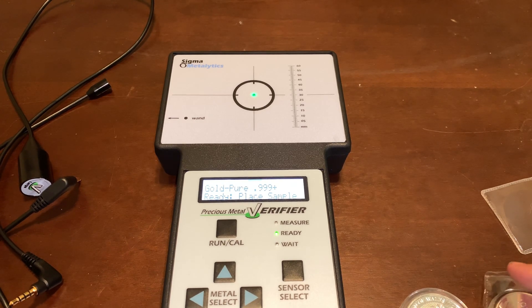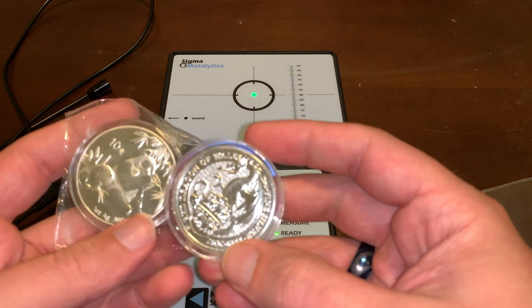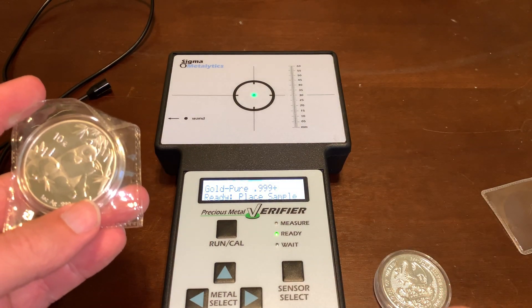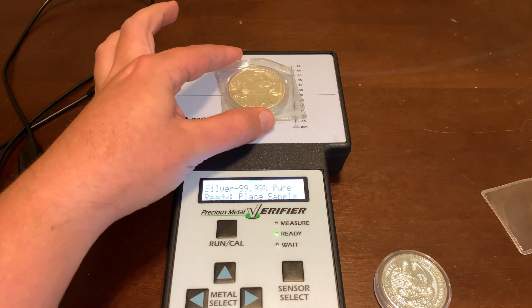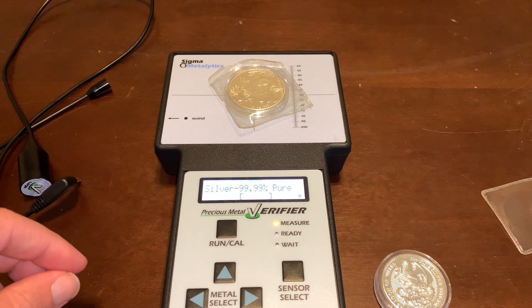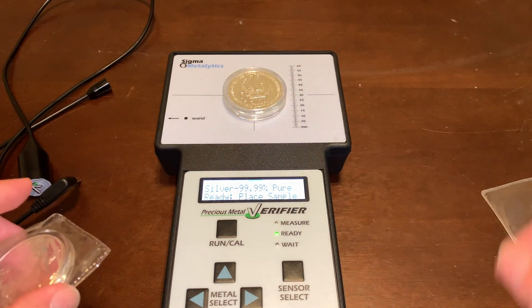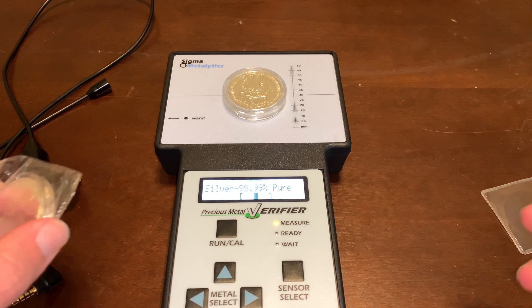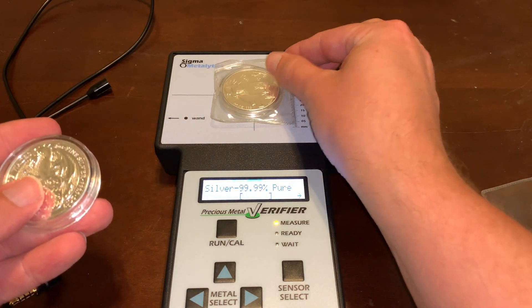I actually got a fake silver panda and I want to show you what this looks like compared to a two-ounce dragon Queen's Beast. First we need to select the metal, so we're going to select silver and say ready. We put the fake panda down and you can see it has that arrow showing all the way to the right, saying that this is not 99.99% silver — it's definitely something else. If I put in the real coin, it's perfect, right in the middle, showing you that it is pure silver. Since I deal with a lot of gold and silver, it's pretty important to be able to check that.